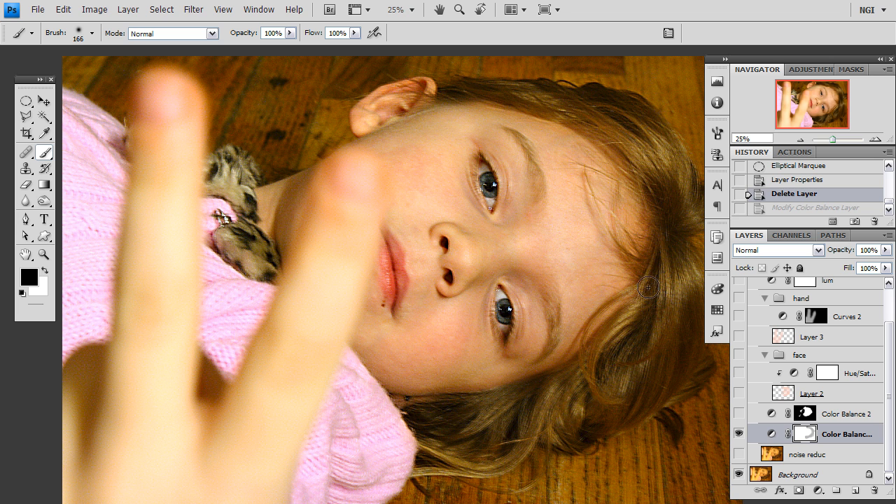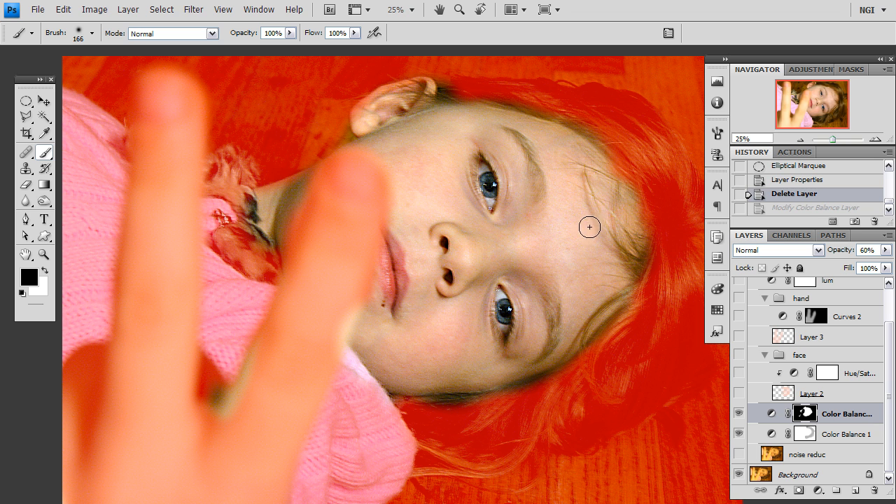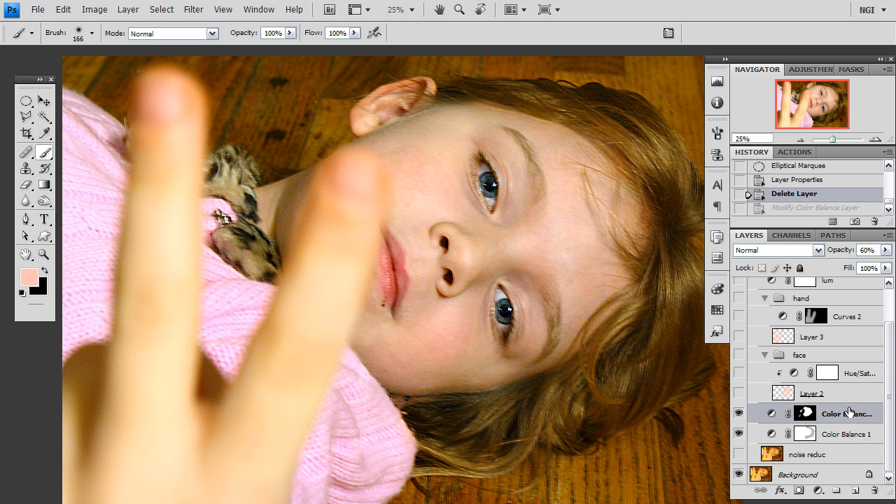However, I cannot actually adjust the layer anymore with this current adjustment layer because the sliders won't go any farther to the right, for example. So I am going to create a new one right on top of it and what I have actually done is masked this to isolate it only to the face, because otherwise it would introduce color shifts to the hair, to the wood, and to the clothes that I don't want. I just want it to be isolated to the face.